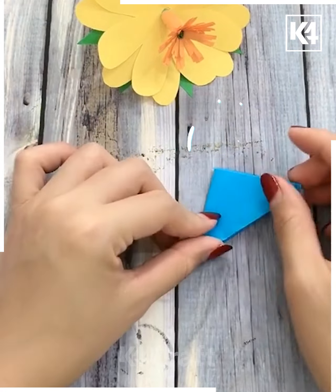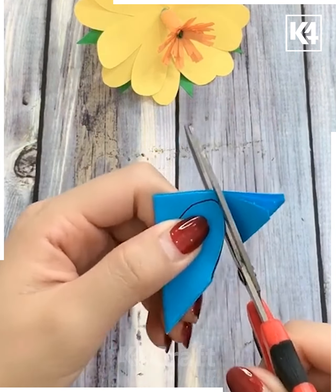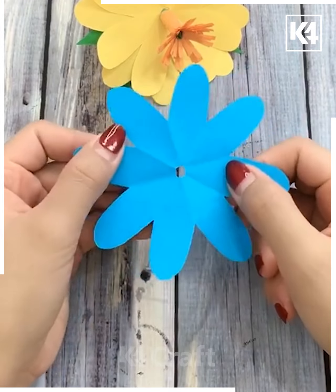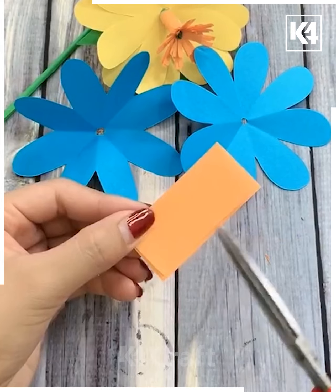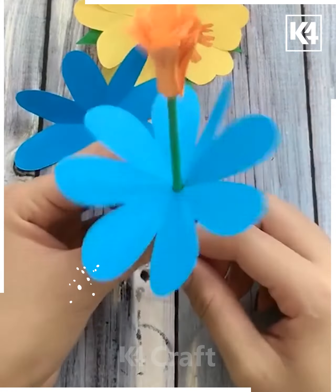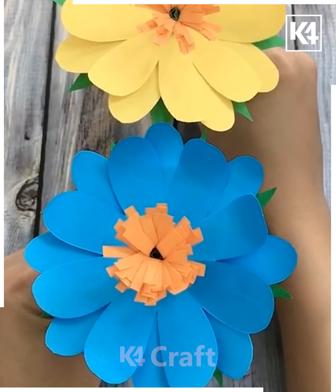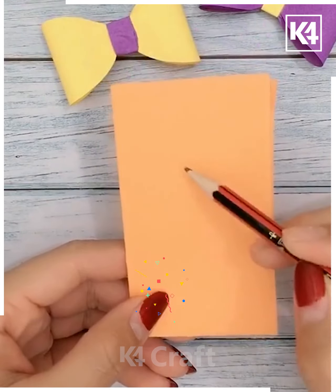Now moving ahead, we are taking blue color paper, folding it and drawing patterns, then cutting it out to the shape of a nice flower. Using spring color paper, we make a stick and roll it to create the middle portion of this flower, resulting in a nice colorful bluish and yellowish flower.